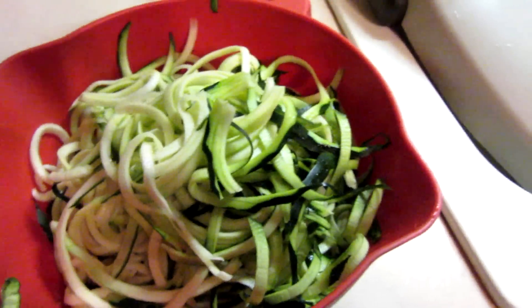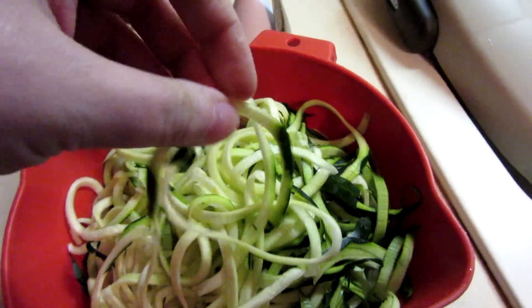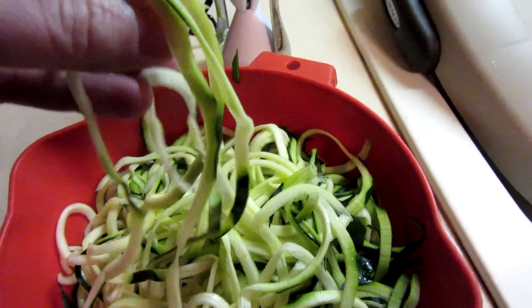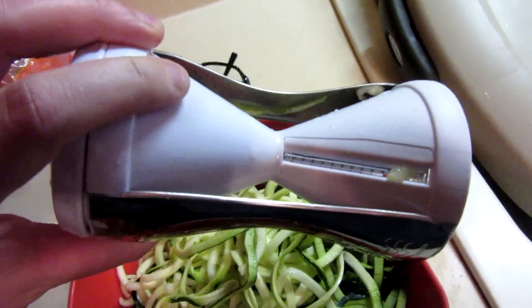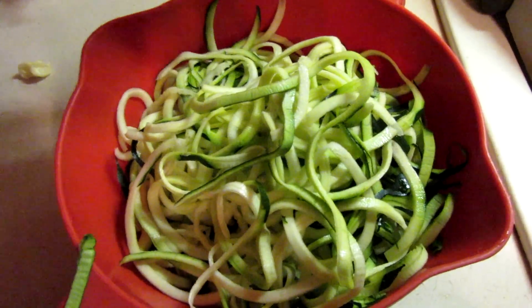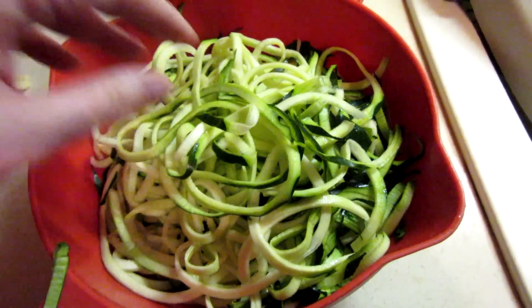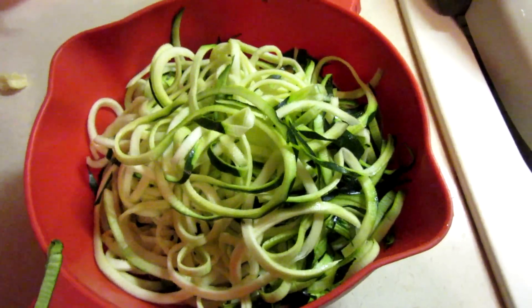Tonight for dinner I'm having zoodles — zucchini cut into noodle shapes, just in case you are not familiar with what zoodles are. My very good friend Wendy sent me this awesome spiralizer. The zucchini just goes in one end and then you just twist it and it makes these little zucchini ribbons. I'm going to salt these a little bit and cover them with a paper towel and a bowl to get the moisture out.